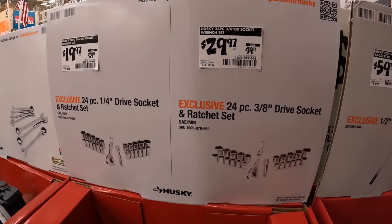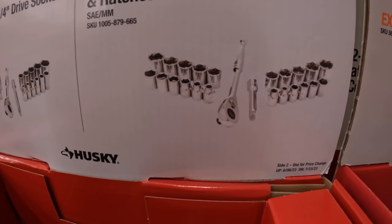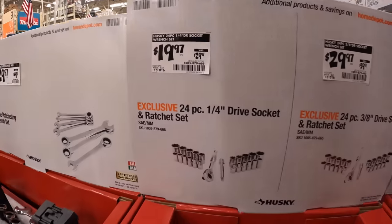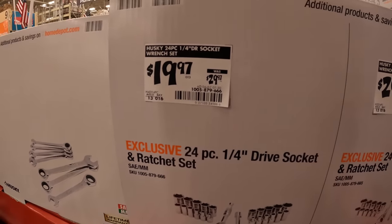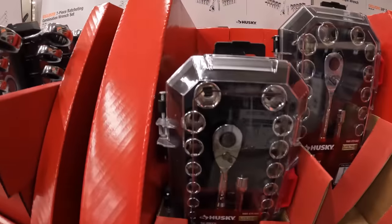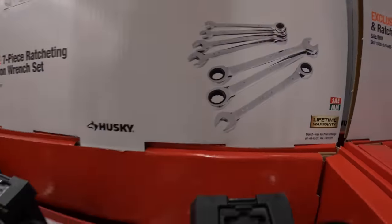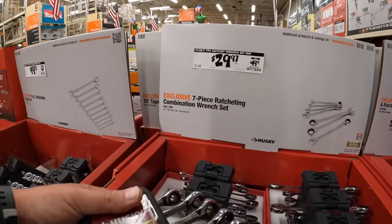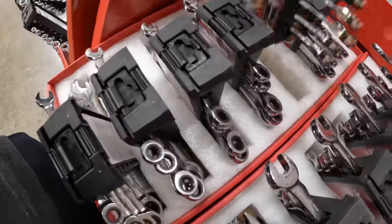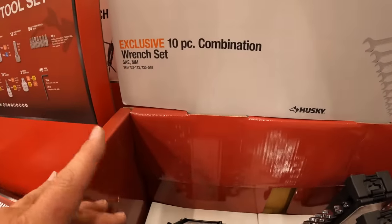$29.97, was $39.97, for their 24-piece 3/8-drive socket and ratchet set. It's nice that they're ratcheting — not a bad price, could be better, but I do like Husky sockets. $19.97, was $34.97, for their 10-piece combination wrench set.